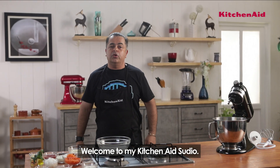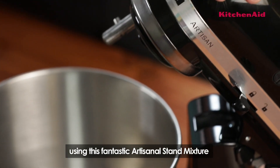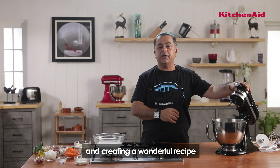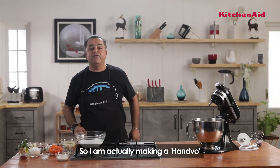Welcome to my KitchenAid studio. We are celebrating 100 years of KitchenAid and I'm here today using this fantastic artisanal stand mixer, creating a wonderful recipe which is healthy and gluten free. So I'm actually making a Handwo.